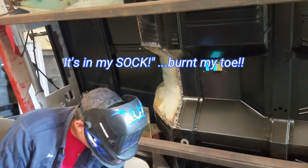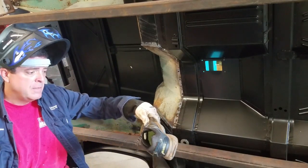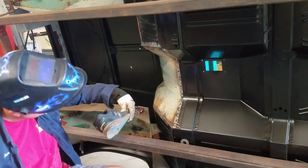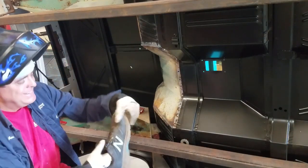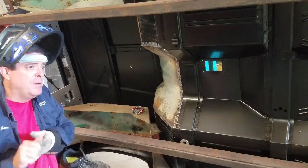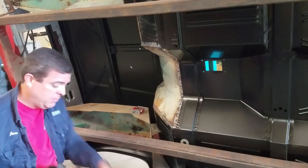You can see the smoke coming out of my shoe — that was my toe. Everybody wants to be a welder until it comes to actually doing welding stuff.